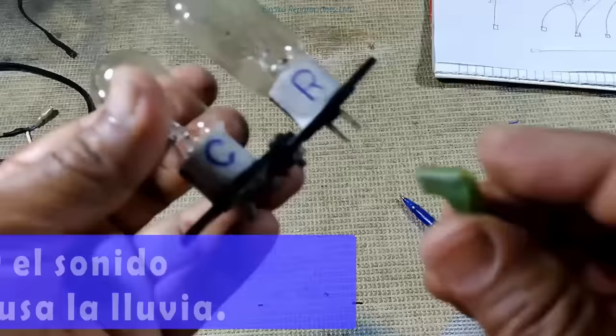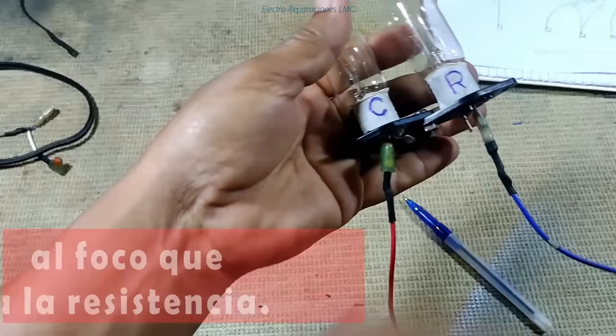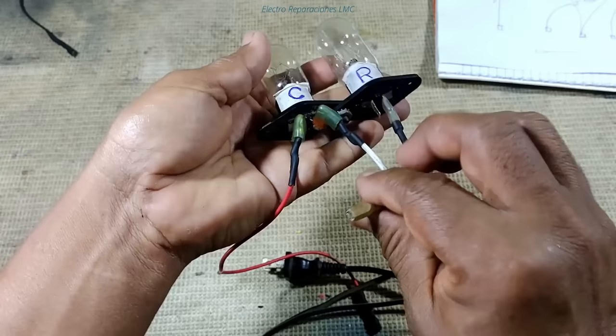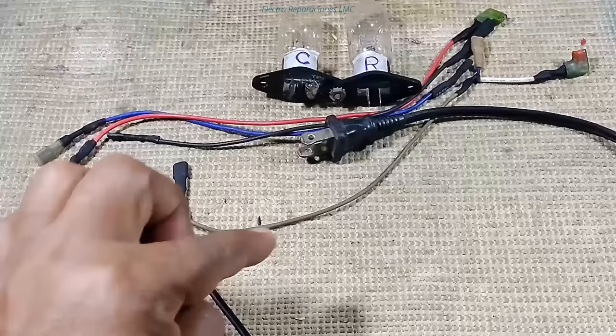Inicialmente conectaríamos nuestro cable de prueba de esta manera: el cable rojo al cable del compresor, el azul al cable que va a la resistencia de hielo, y luego este conector en forma de T, el que tiene la ramificación, vamos a conectar uno al bombillo del compresor y al otro al de la resistencia. Nos quedaría la conexión hecha, con los cuatro bastones que irían al conector en la tarjeta para luego hacer la prueba.